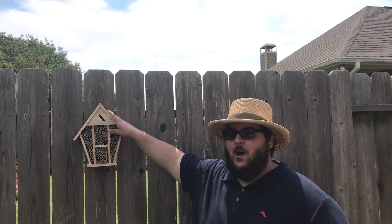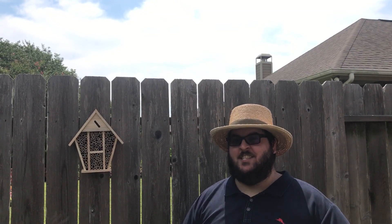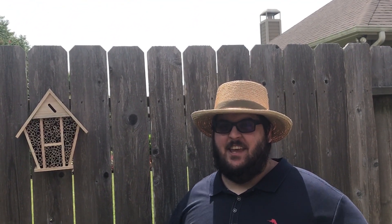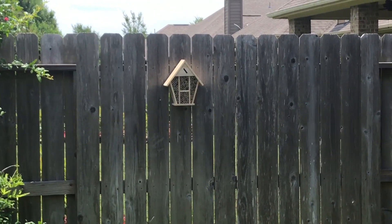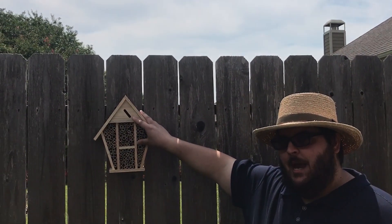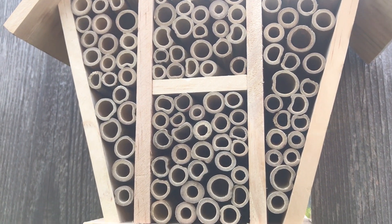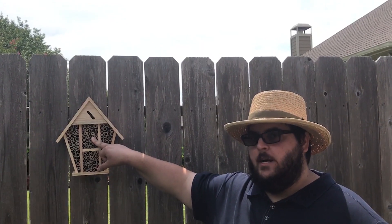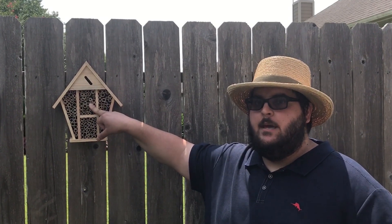These bee houses do not attract honey bees and they will not produce honey. They actually attract another type of bee called a solitary bee. Solitary bees do more of the pollination in our garden than honey bees do — about 90% of the bees in our garden are not honey bees. They are solitary bees, meaning they live alone and do not live in a social colony. We want to provide some type of habitat for them like this. These are little cocoons where the bee will fly in and nest so it can lay its eggs, giving the bee easy access to our garden to help pollinate and in return produce more food by pollinating more of our flowers.